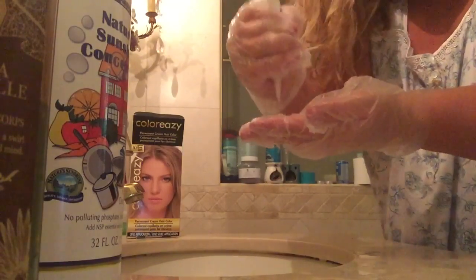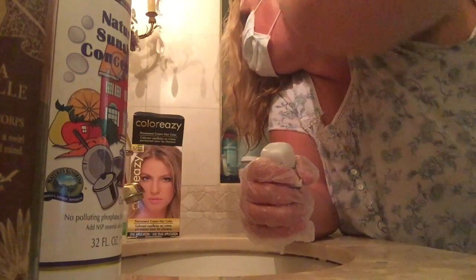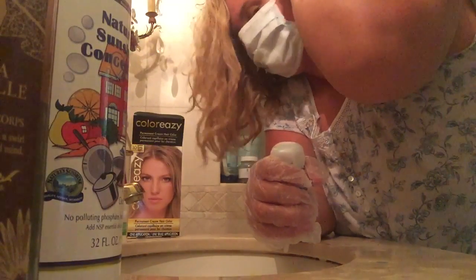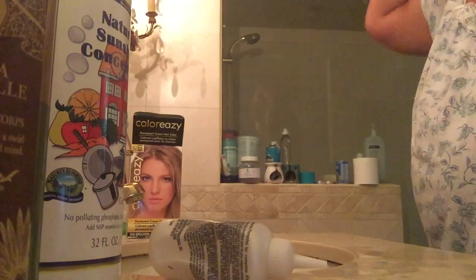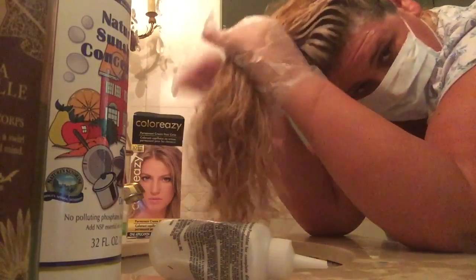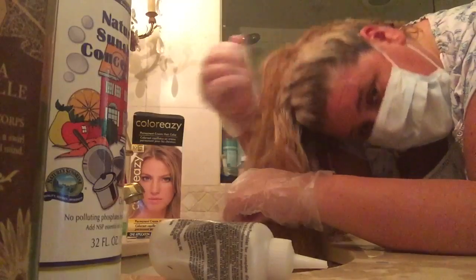It's just about the whole thing. That's the last part. I'm not rubbing it in, I'm just making sure it's all along the area I want. There, it's developing now. Got it processing.